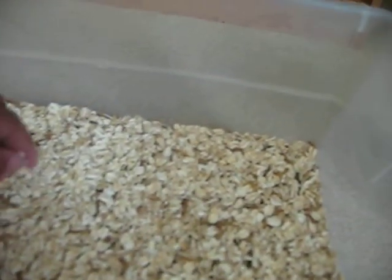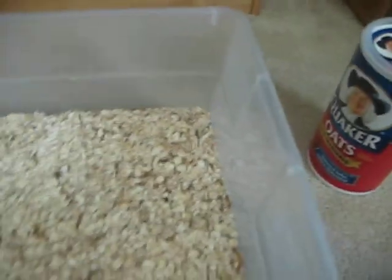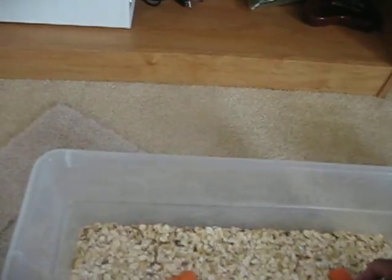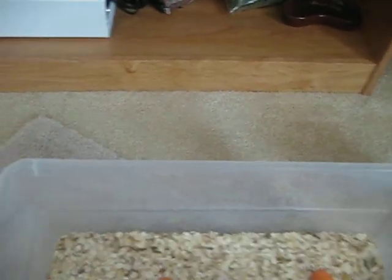After that, you're going to have to worry about feeding these guys. What I use to feed them is carrots. You really can use anything that you want — I just use carrots. Carrots don't dry out easily and they last longer than other stuff.